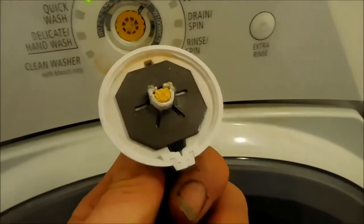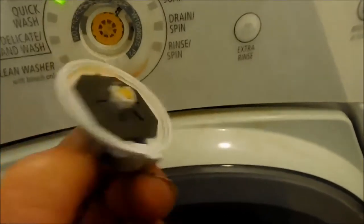Here's a Whirlpool Duet — these have very sensitive knobs. Going through a doorway and catching the edge, you can break your knob off like this one.